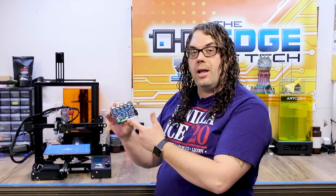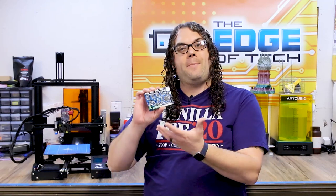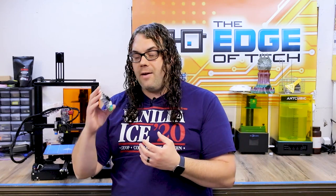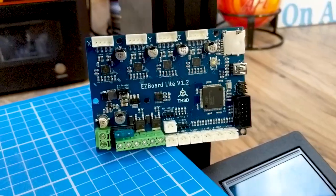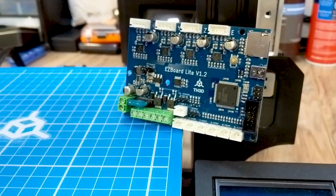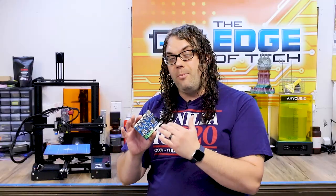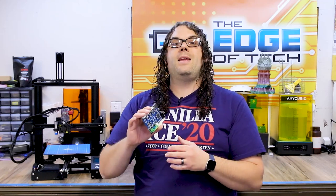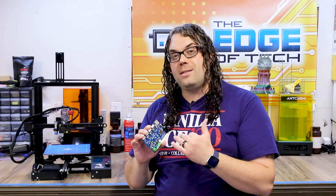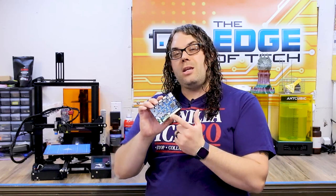Another thing I've done is installed the TH3D Easy Board Light — this is the version 1.2 board. Ever since I put this board in, this printer has been printing phenomenally. The firmware was super easy to compile off the TH3D website. You can use all the features you want with this board because there's a lot more space than the stock one, and this thing is silent — it uses the 2208 stepper drivers. Definitely a silent machine after I installed this. One of the best things I've done.